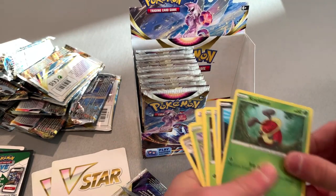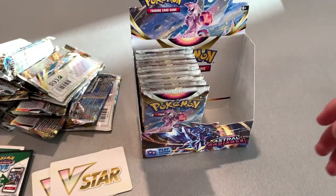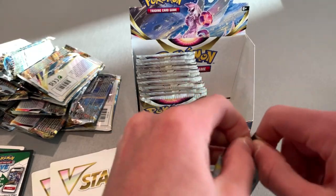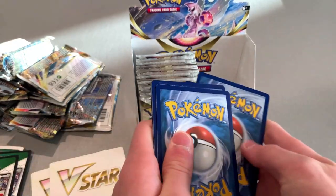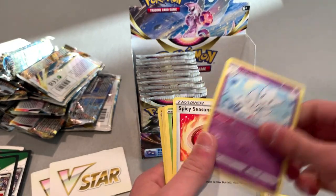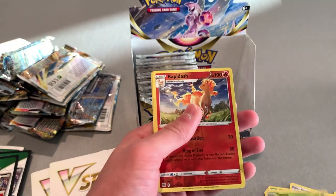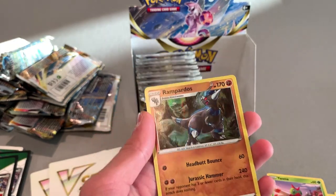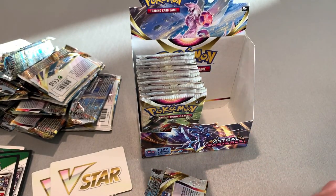First good card on this side — Mr. Rime. And I got a Holo Kricketot. I've got to work on my pronunciation with these cards. Another black one. Energy — I see something back there. Just a Ponyta and a Rapidash. That's kind of cool — it involves some dinosaur-looking guys. And a Reverse Holo. Put that off to the side in the holo reverse holo pile.